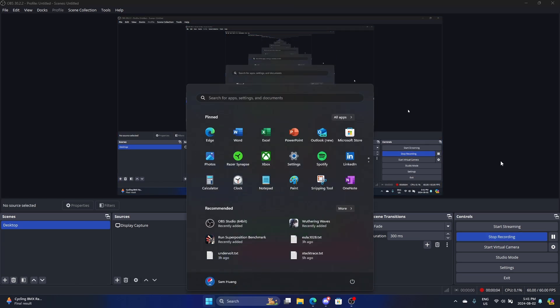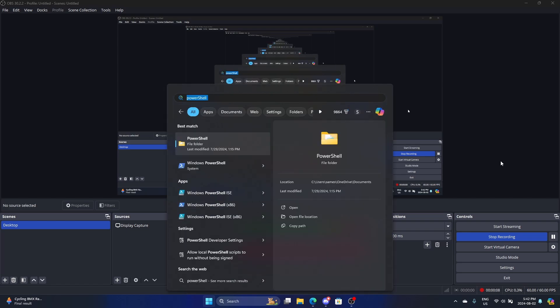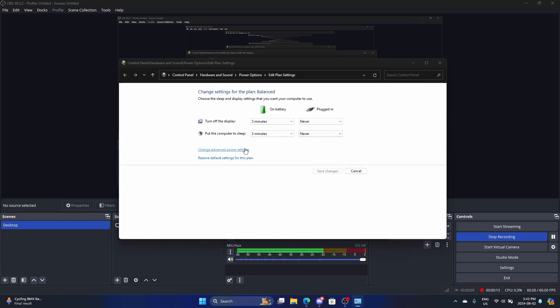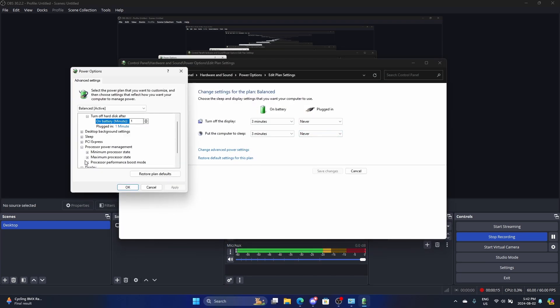Before I forget — in my previous video I had a section where I went to the power plan and adjusted the processor performance boost mode, but I don't actually have to do that anymore. I still have it disabled for battery, which means the CPU will never boost and will run at stock clock — in my case 3.3 GHz — but on plug-in I have it set to aggressive.